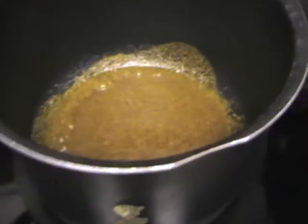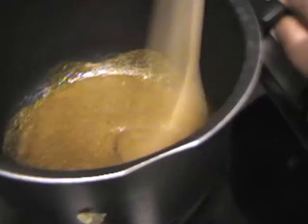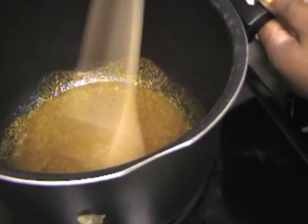Now it's cooking, it's bubbling up a little bit. Continue to stir it — you should smell it, it smells so good.